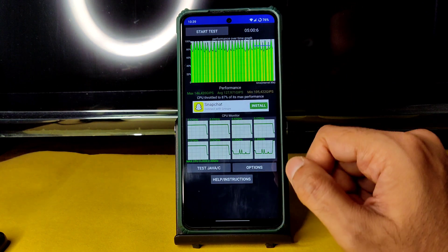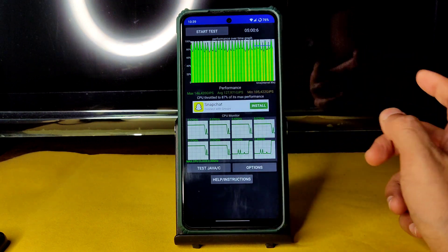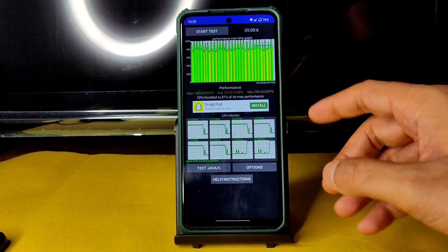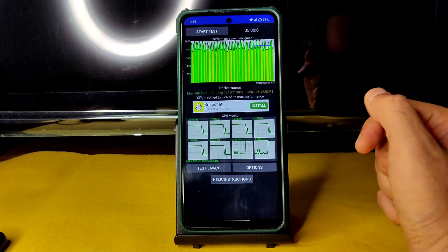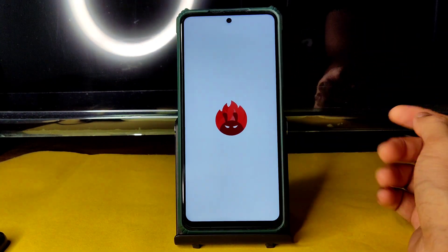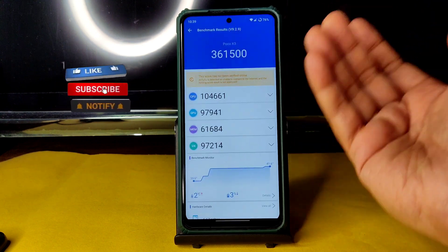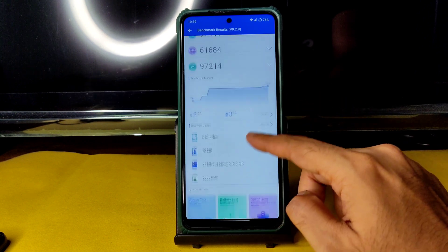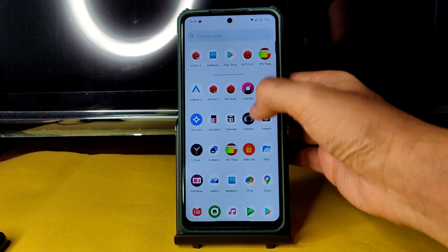The CPU throttling results show a maximum of 146, average of 127, and minimum of 105 — pretty good. CPU throttled to 87% of its maximum performance. You can see yellow lines and peaks indicating throttling in this ROM, but benchmark results are very good: 361,500. Temperature rise was 2 degrees Celsius and a 3% battery drop was noticed during testing.